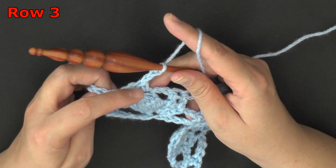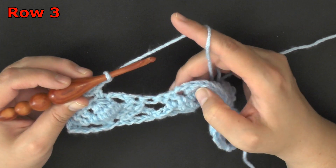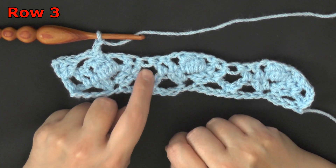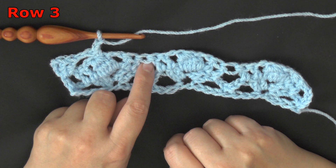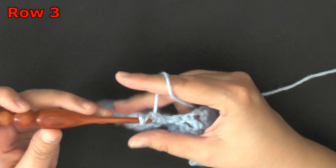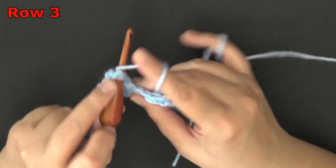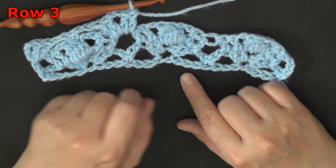Whatever stitch you pick at the top of the cluster, you want to be consistent and keep using that stitch over and over again. So there's your chain 2, and now we come to the spaces between our sets of double crochets — 2 double crochets going this way and 2 double crochets going this way, with a big space in between. In this big space you're going to work 2 double crochets, chain 2, 2 double crochets — essentially the same thing we did for row 1. This is where we'll be putting our cluster in the next row.